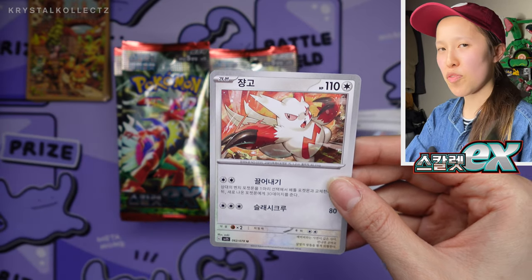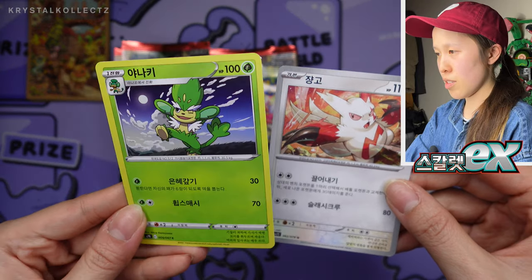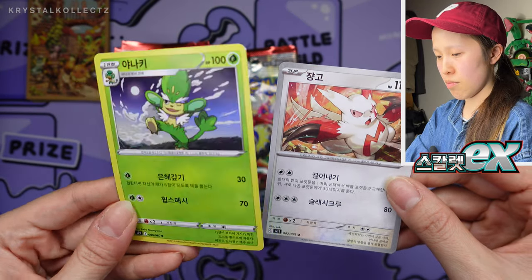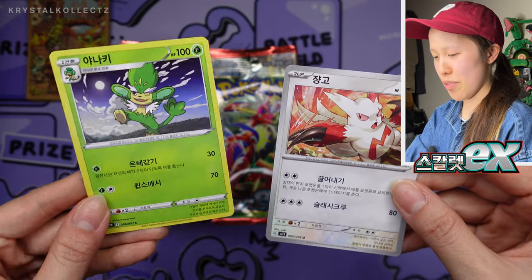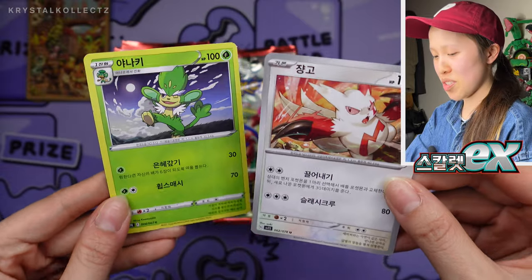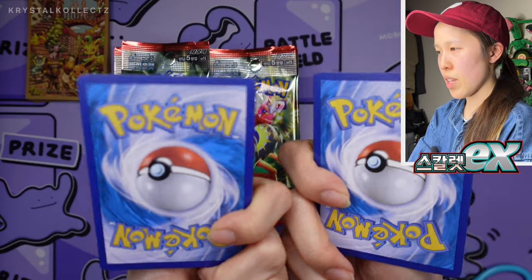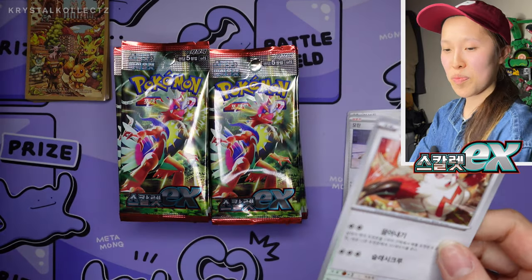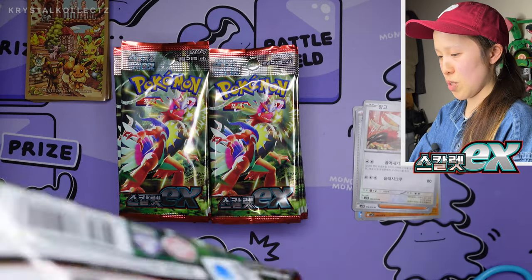If this is your first time seeing Korean cards, here's a comparison with an older Korean card from the Sword and Shield era. This is Simisage — I was going to say Grass Monkey, but I do remember the name. And here we have Zangoose. As you guys can see, different colored borders, but they feel the same and they have the international backing. A quick rundown of Korean cards now versus back then.